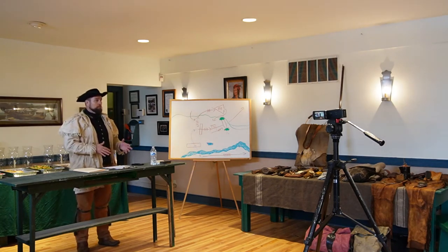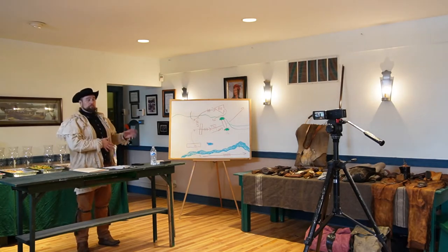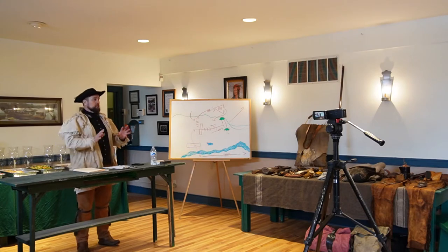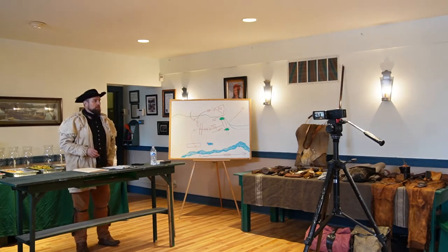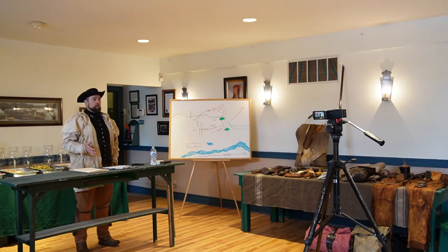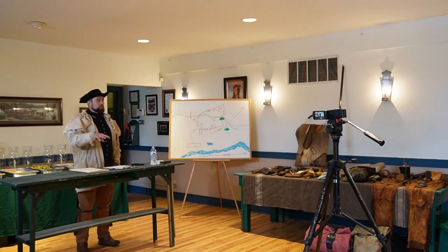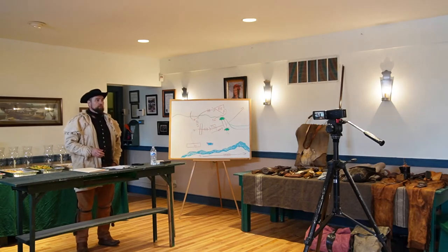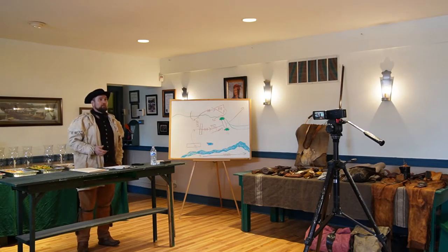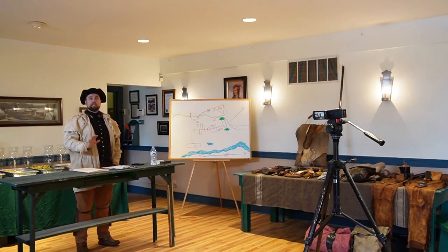They faced similar things in the 18th century, but there was more game because there were relatively fewer people. Since about 1970, roughly 50 percent of the vertebrate animals in the world have died off — that's in just the last 50 years — due to habitat encroachment and population pressure forcing animals into smaller locations.